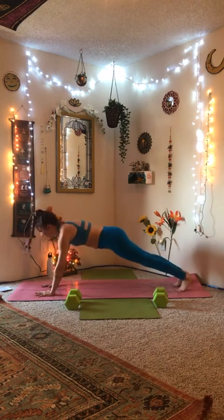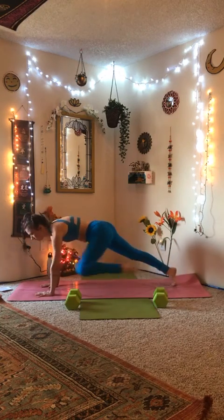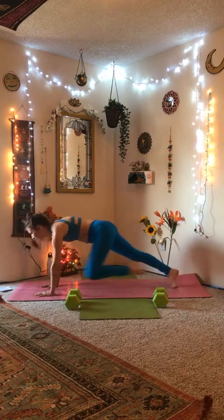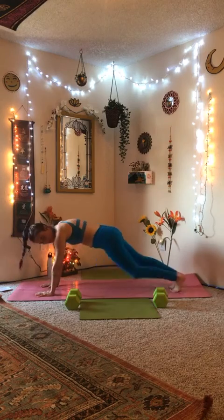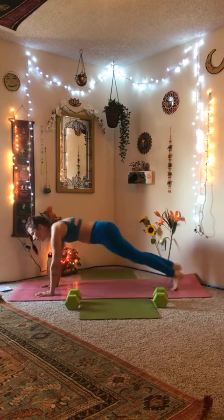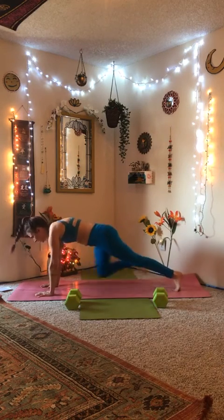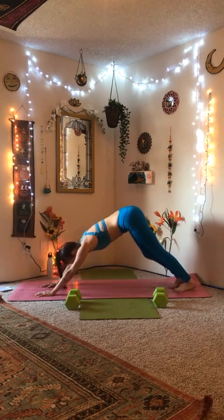Next breath, come back into plank pose. From here, we're going to do 20 knee to the elbow — knee to the outside of the elbow, switching sides, so 10 on each side. Here we go: 1, 2, 3... all the way to 20. Good job, downward dog.